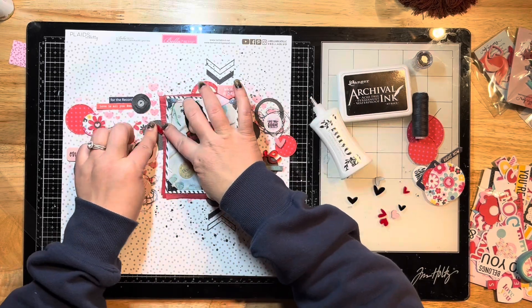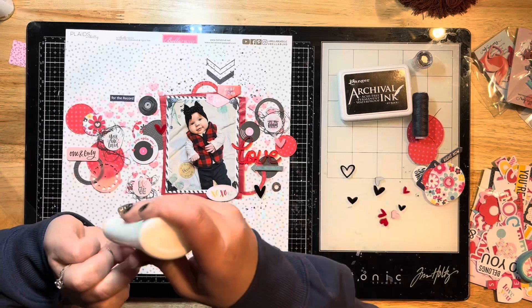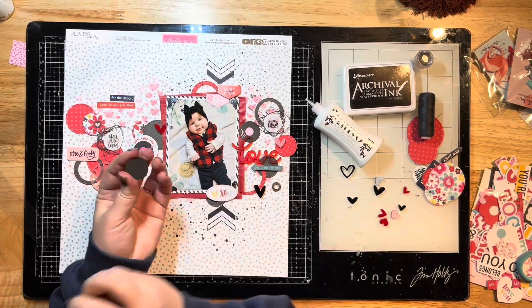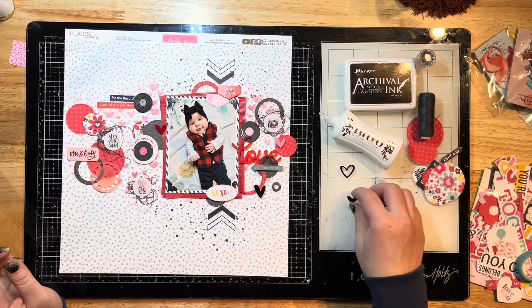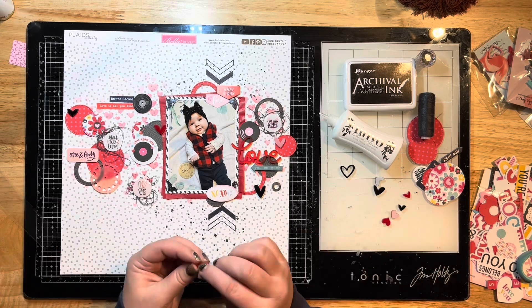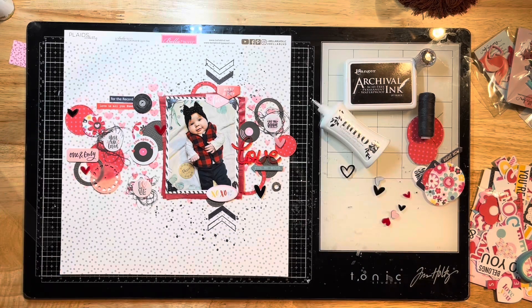I actually need to get another Box of Stars because I'm almost out, which is a shocker for me to be almost out of any acrylic. I'm just continuing to stick everything down and layer this up — nothing too crazy from here on out.